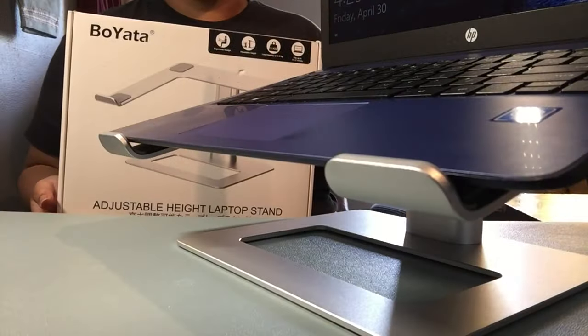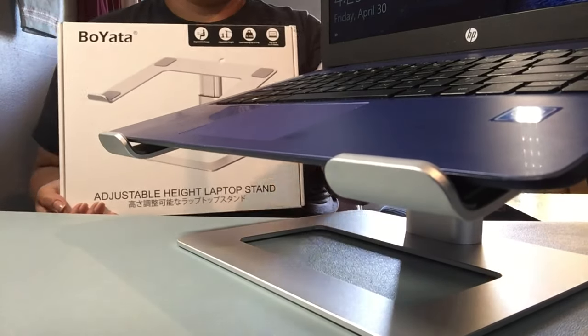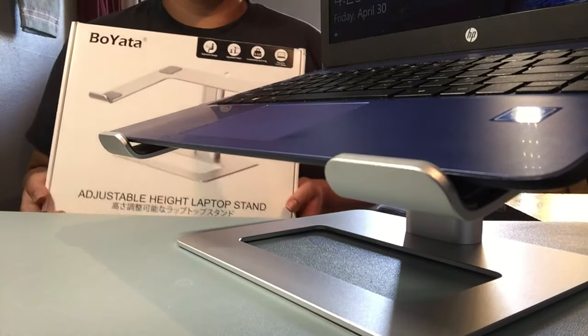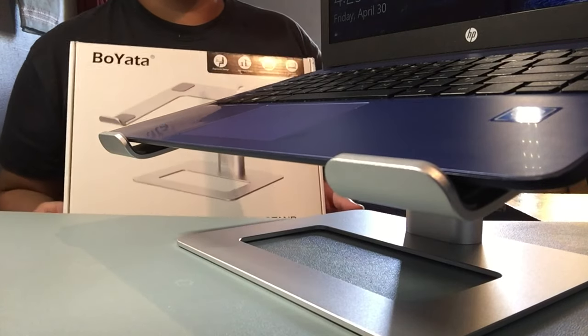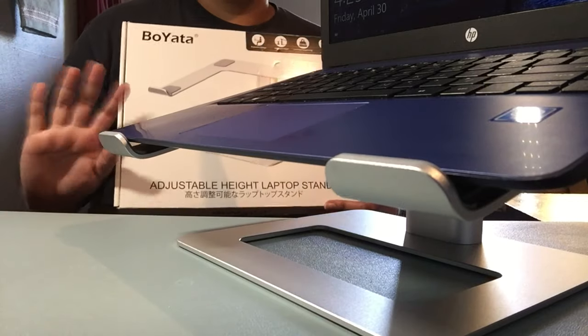Thank you so much Boyata for sending me this laptop stand. It looks great, it has a great feel, it's really safe and I think I'm gonna use it a lot. This is awesome. This is JC from JC Buzard — don't forget to like, share, subscribe and I'll see you in the next one. Bye guys!